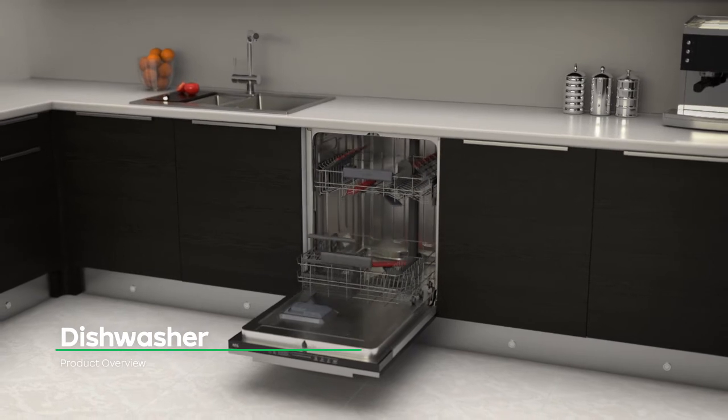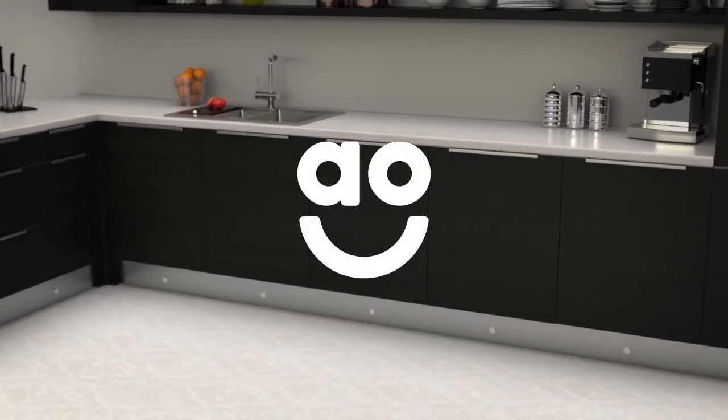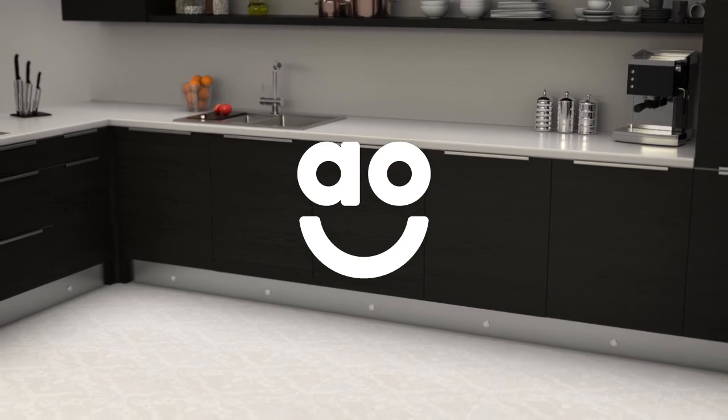If you're looking for a dishwasher with clever features to make washing up effortless, this fully integrated model from AEG is the ideal choice.